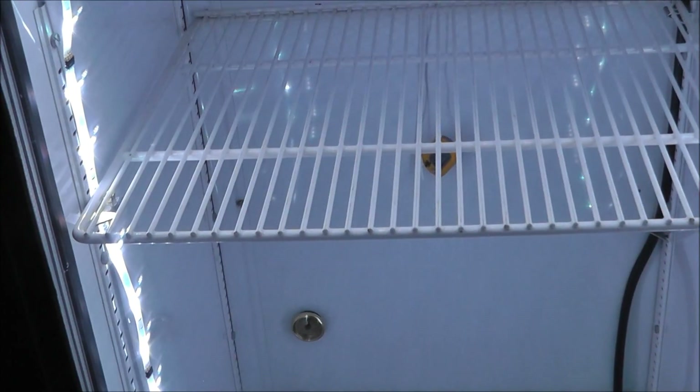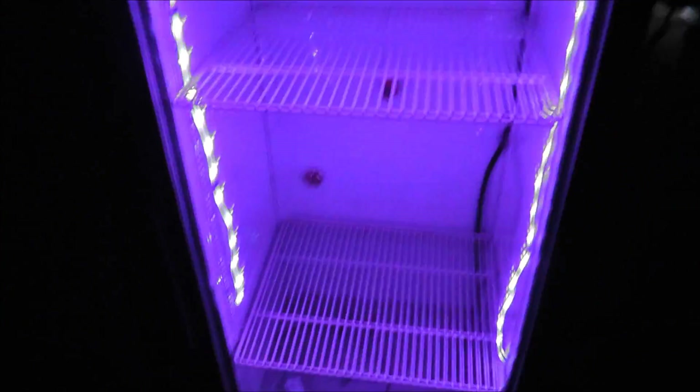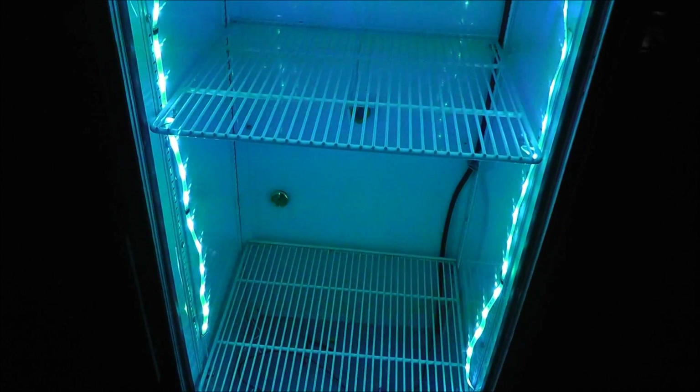Now I have the light shut off to show you the LED strip. It is bright but I can turn it down — I can dim it, turn it brighter, and it has a whole bunch of different colors. Red, green, blue, pink, orange, and any color in between. I like the pink. Back to white again.